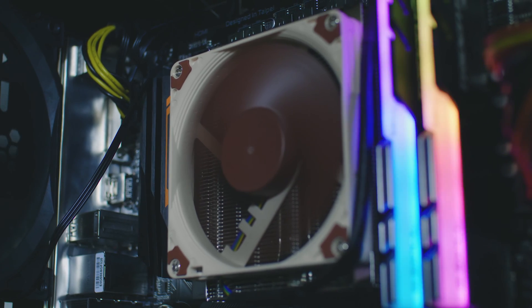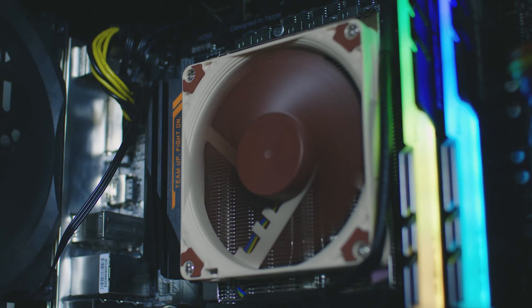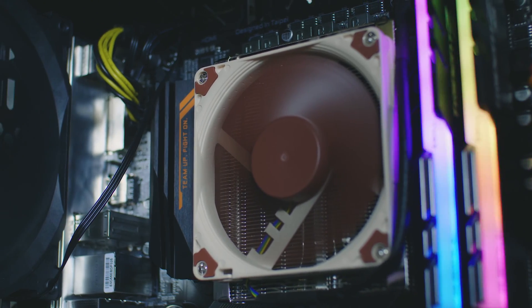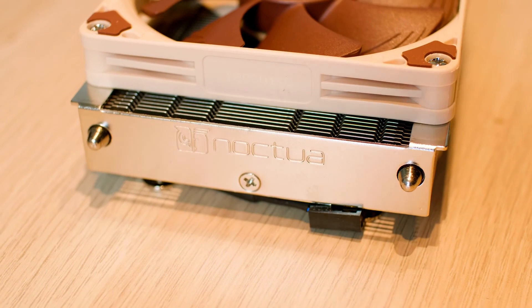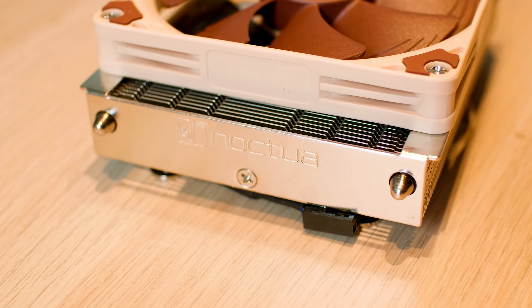The Noctua NHL9A AM4 is a revised version of the older cooler they had for AM3 sockets. It's designed for low profile systems like Mini-ITX systems, NAS enclosures, rack mount server chassis, and basically any type of application where space is the most important thing. Let's see what's in the box and what you get for your hard-earned money, and take a physical look at the cooler before we talk about those important numbers.